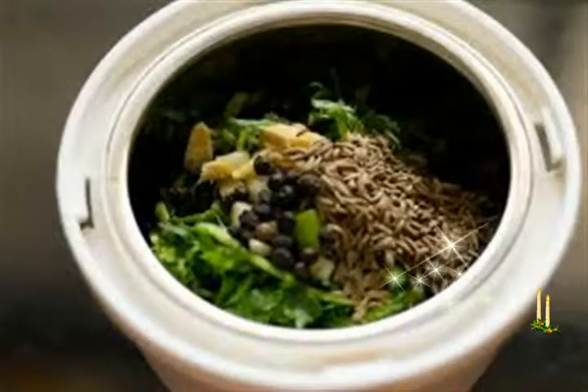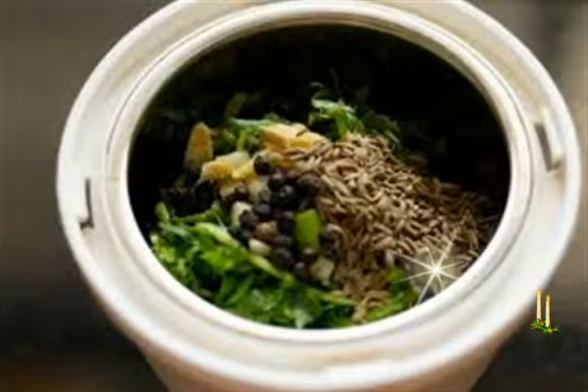Preparing tamarind pulp: Heat half cup water and soak 1 tablespoon tightly packed seedless tamarind in it. Cover and keep aside for 20 minutes. After 20 minutes, squeeze the softened tamarind very well in the water. Keep this tamarind pulp aside.